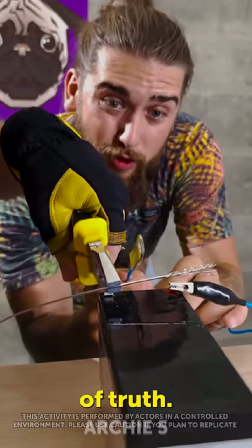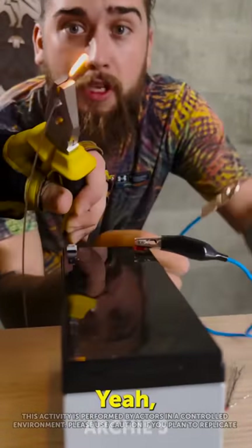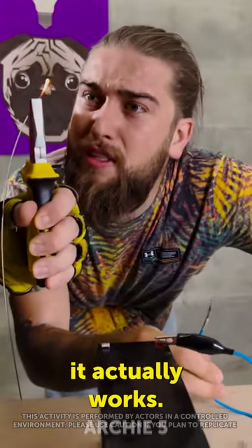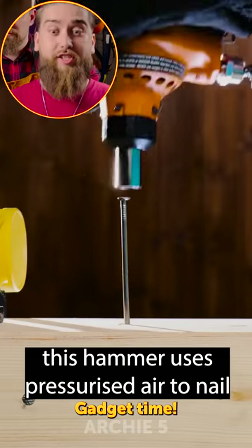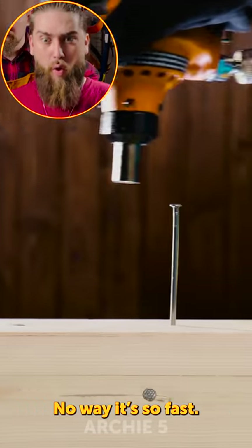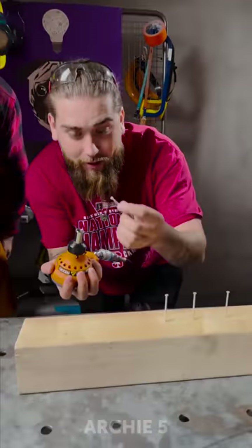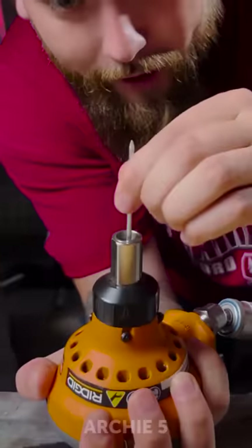The moment of truth. Yeah, it actually works but not safe. Gotcha. This hammer uses pressurized air to nail — no way, it's so fast! Let's get some air. Okay, let's give it an actual test. First we need to put the nail here.